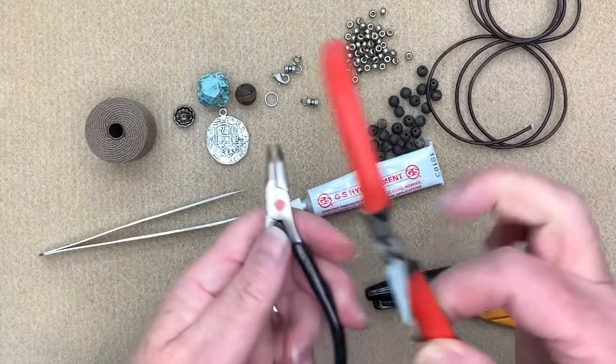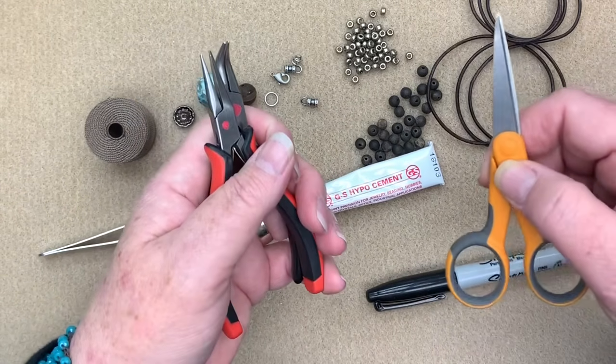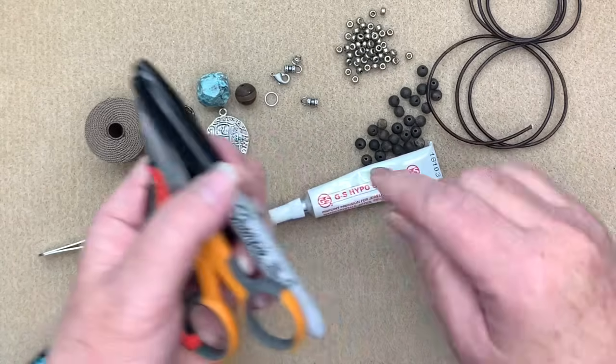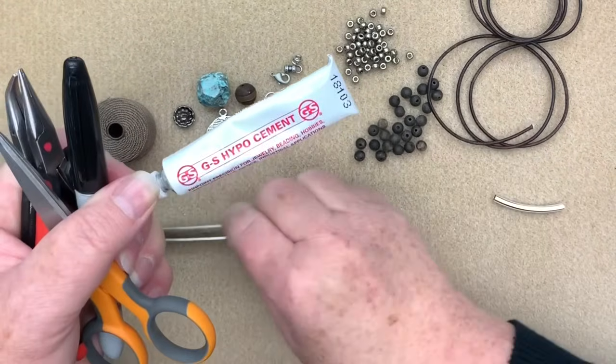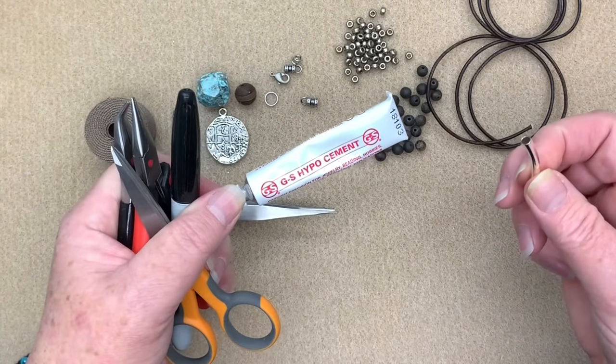For tools today we're going to be using our chain nose pliers and our bent chain nose pliers. We'll also be needing a pair of sharp scissors. We may use a Sharpie a little bit later on. We'll be using some GS Hypo glue, a pair of long tweezers, and one of our barrel knot tubes.